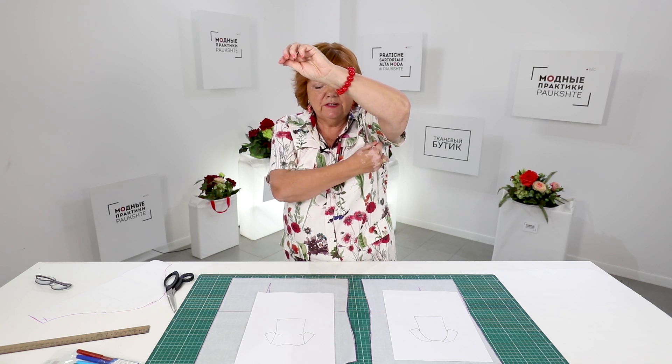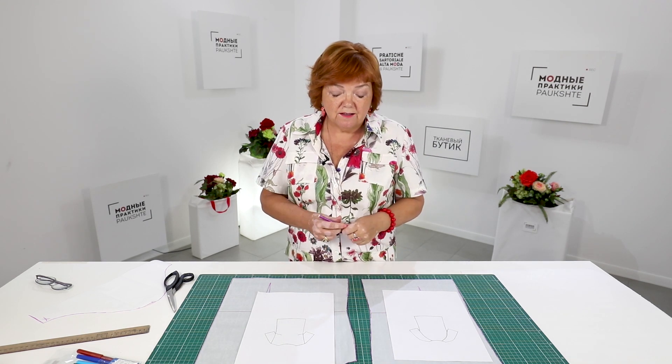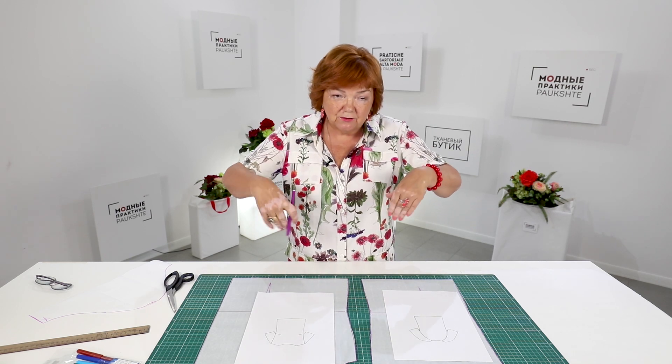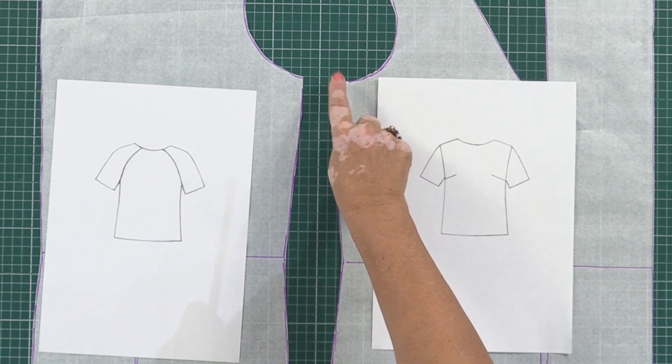The difficulty of such a design is that the underarm and the side seam do not match. Do not even try to join these seams. Do not stretch or gather the fabric trying to make these seams match — it's a waste of time.